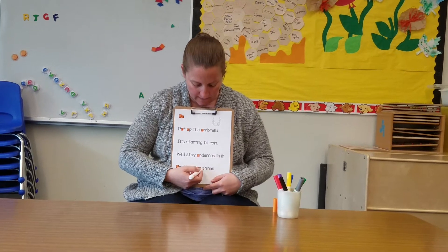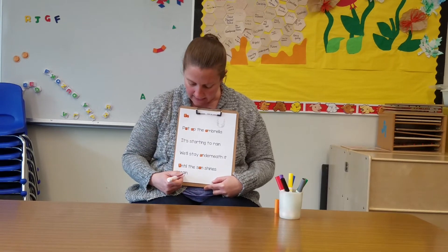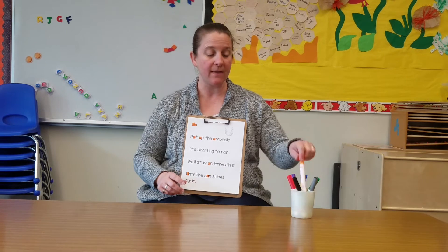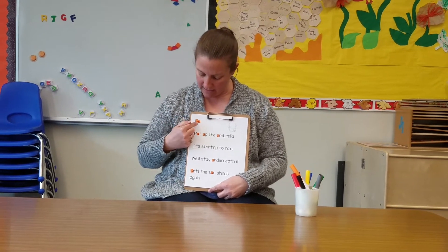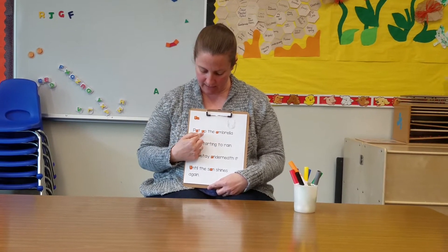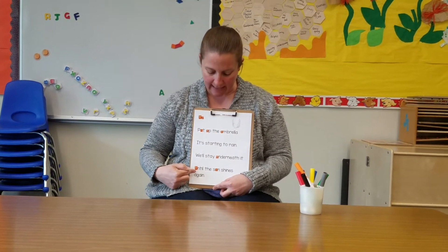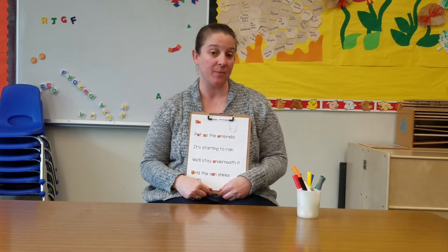Keep going — none in that word and none in that word. I have found all the umbrella birds in this poem. There are one, two, three, four, five, six, seven, eight umbrella birds.